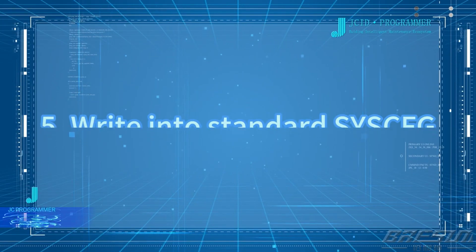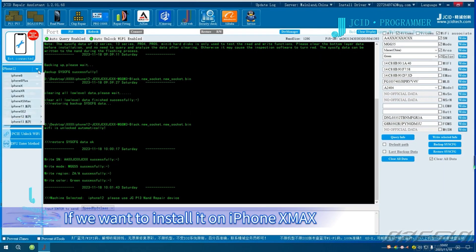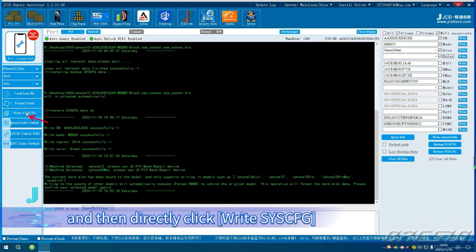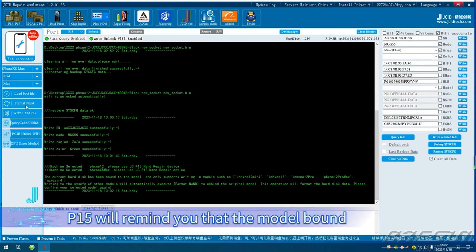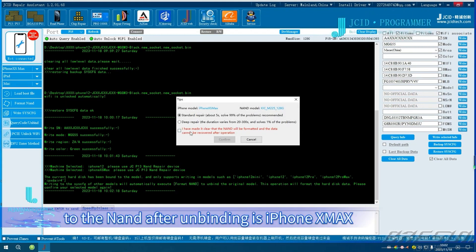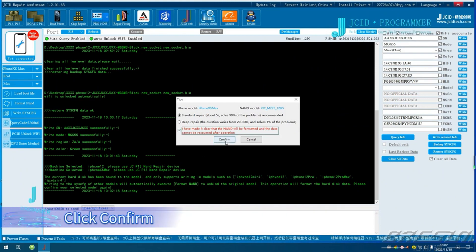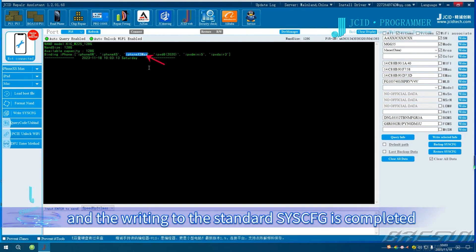Write into Standard Sysq. This NAND is bound to iPhone 12. If we want to install it on iPhone X Max, select iPhone X Max first and then directly click Write Sysq. The screen displays automatically execute Format NAND. We can also click Format NAND manually. P15 will remind you that the model bound to the NAND after binding is iPhone X Max. After confirming it is correct, click Confirm. The screen shows that the writing is successful and the writing to the Standard Sysq is completed.